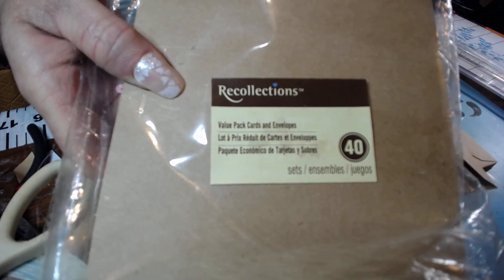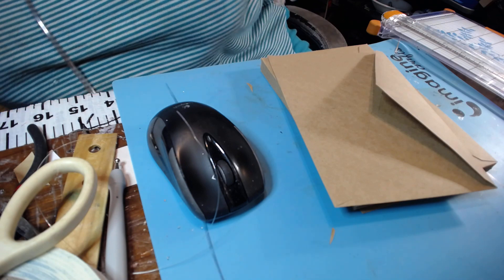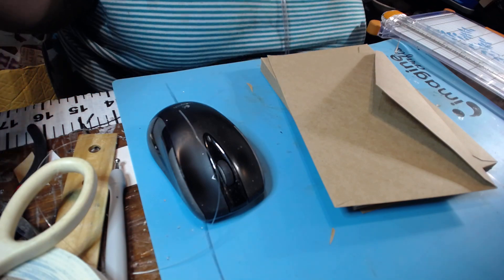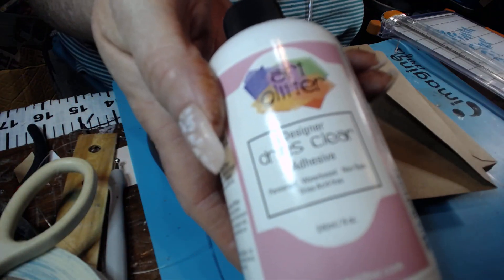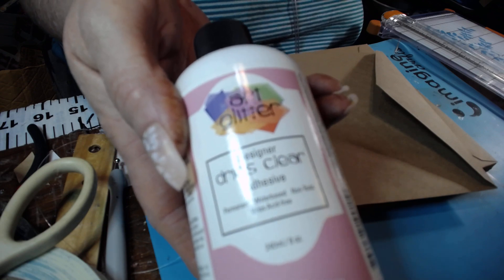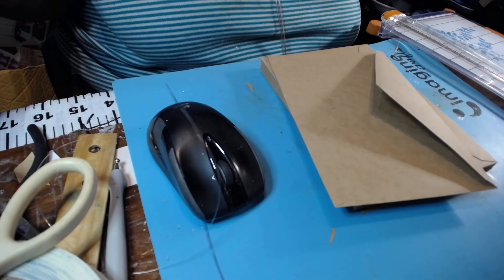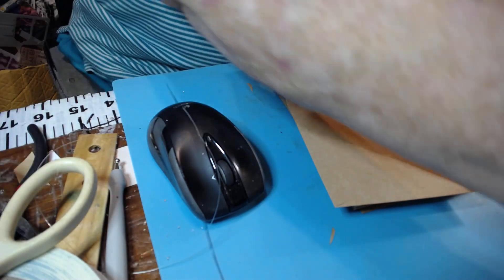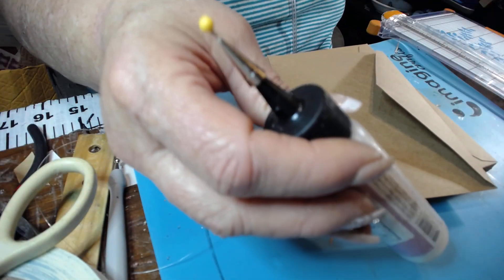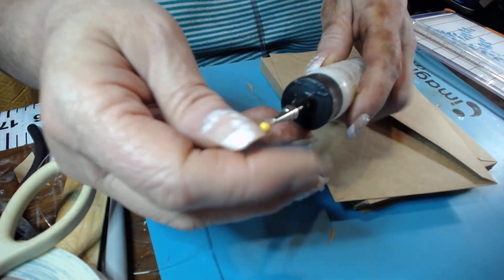These are Recollections envelopes. You get the cards and the envelopes, and I just pretty much use the envelopes. The next item I'll be using is this Art Glitter Glue — and it's not just for glitter, it is a good fast-drying, very strong glue. I have it in a smaller bottle because it's easier to use. It has a little tip on it and a pin in it to keep it from clogging up.